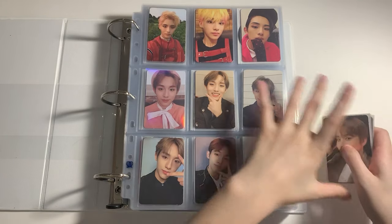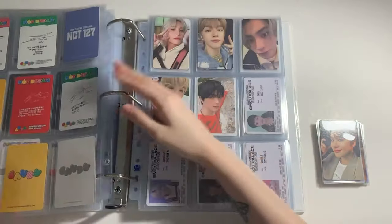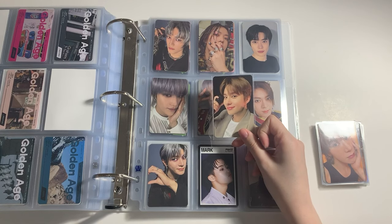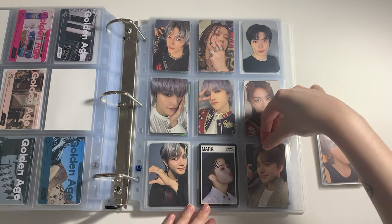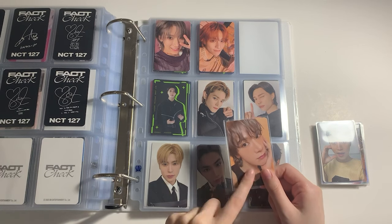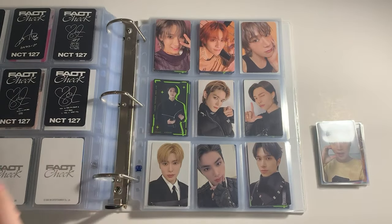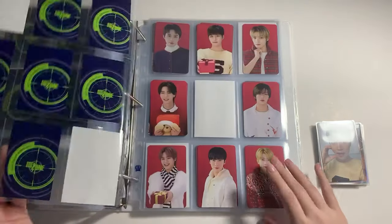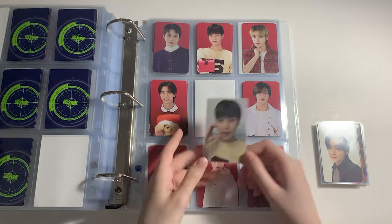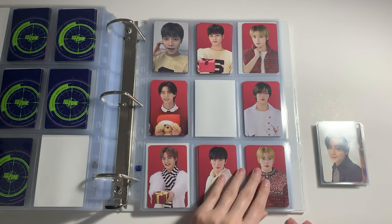Next up we have the rest of NCT — I just have recent stuff. I got this Geno photocard from the trading card pack, so I'm putting it here with the rest of Fact Check. After that, I did trade my dupe Xiaojun PC from the S-mini of On My Youth for this Ten. I think I wanted to put it here. And then this is the Xiaojun I have on my shelf right now. I also have this Taeil — I was going to trade it for Doyoung but wasn't able to find a trade, so he deserves a place in my binder.